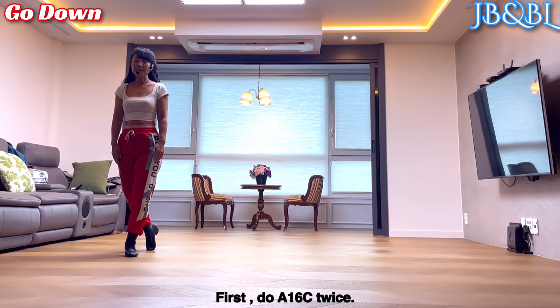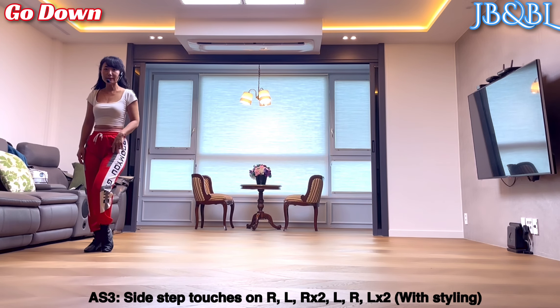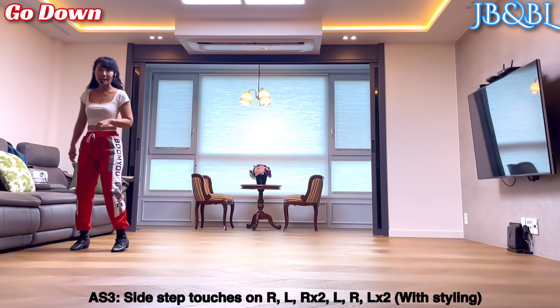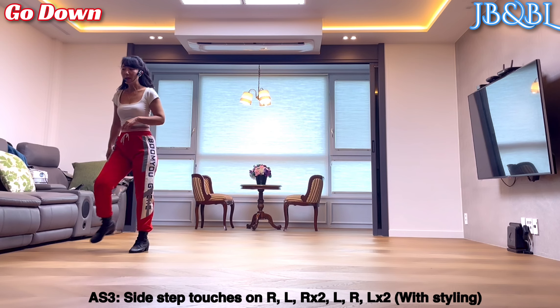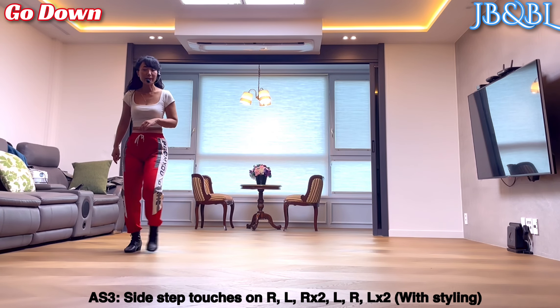A section 3. 오른발 side touch, 왼발 side touch. Side, together, side touch. 왼발 side touch, 오른발 side touch. 왼쪽으로 side, together, side.